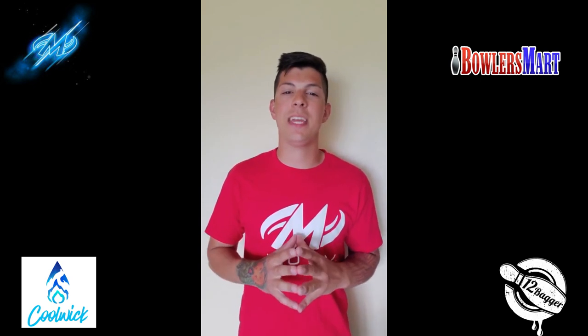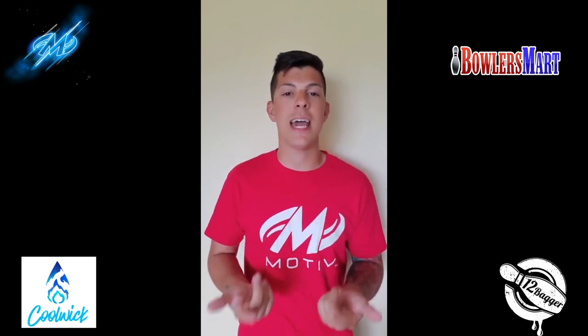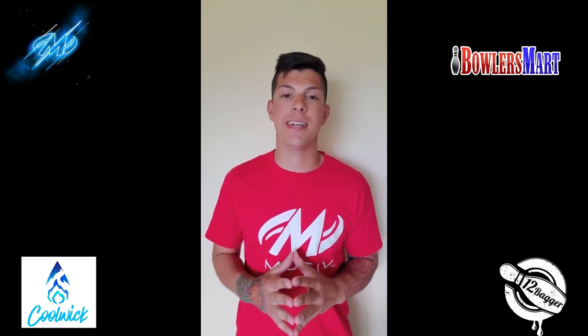What's going on everyone? Anthony here with Real Life Bowling, coming at you with a tip on how you can continue to practice at home during the COVID-19 lockdown.